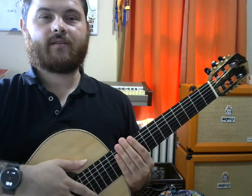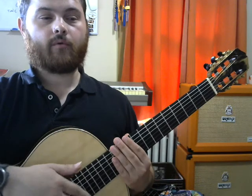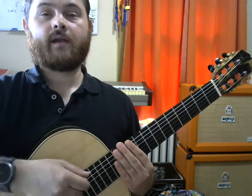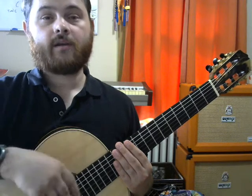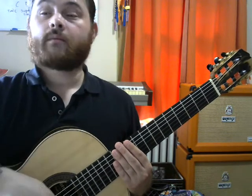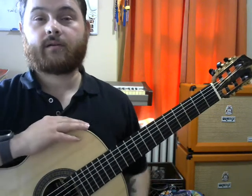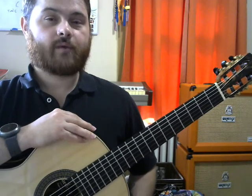Hi guys, welcome back to my next guitar lesson video. In this video we're going to talk about functional guitar. Up until this point I've talked about right hand technique, left hand technique, finger picking versus playing with a guitar pick and the basic foundation for that. Today we're going to talk about utilizing chords in first open position to play songs that you like, sing your favorite songs for your friends. Maybe you don't want to play classical, finger picking, or electric guitar music — you just want to have fun singing songs you like.